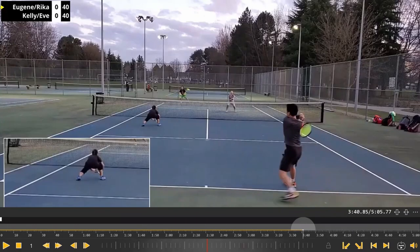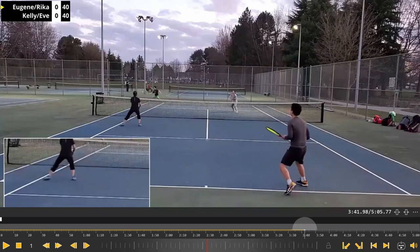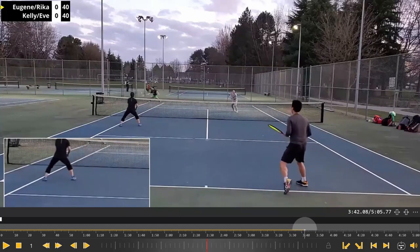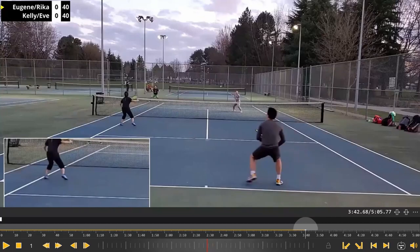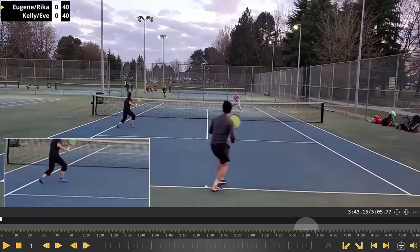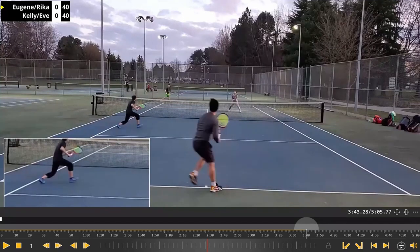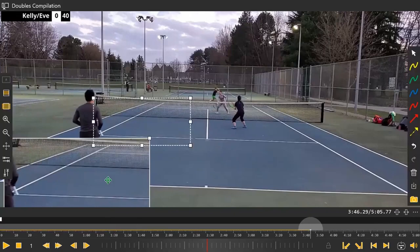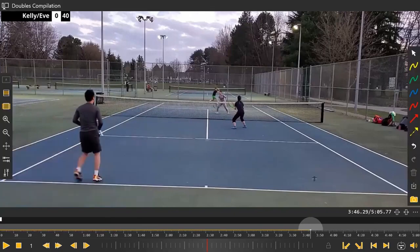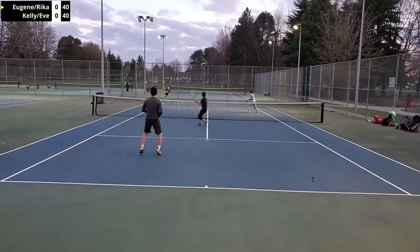Here we have someone who's a bit worried about her line rather than covering the middle. Here's another example where the opponent is defending with an open racket face — she's all the way over to her left, and the lob does go up over her head. She's a long way over there, so not very proactive in taking the middle. Those burns down through the alley hurt.